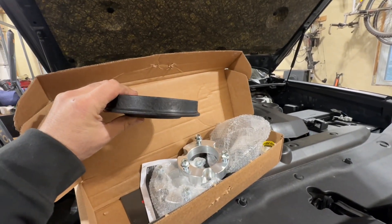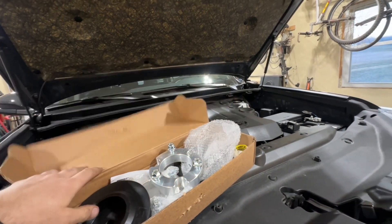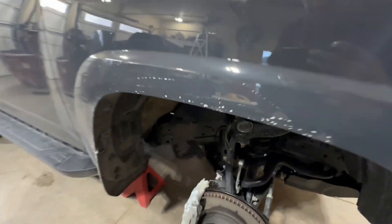And the rear directly correlates, so that exact one inch is what you're going to get in the back. Two-in-one lift kit. Pretty simple, especially when your vehicle is this new.